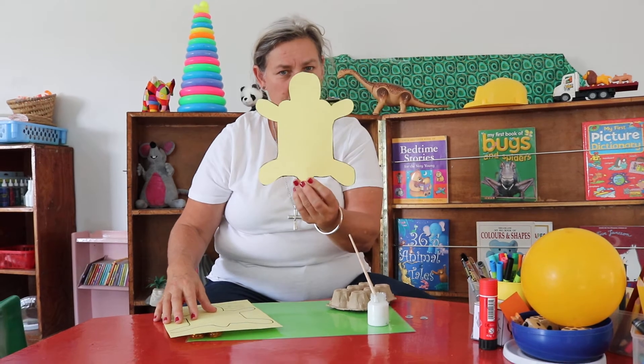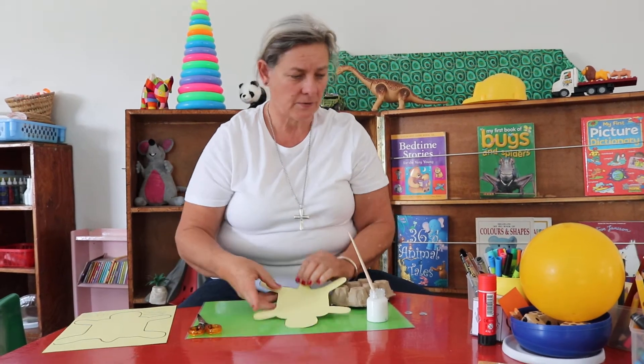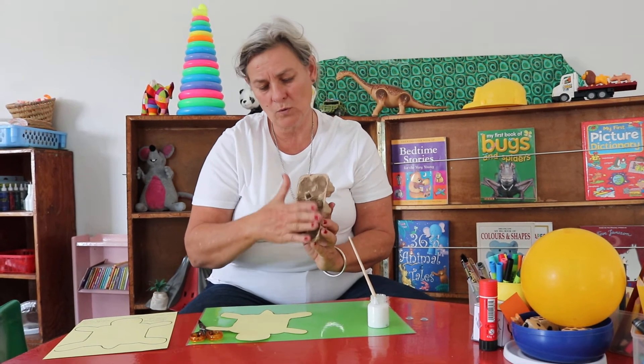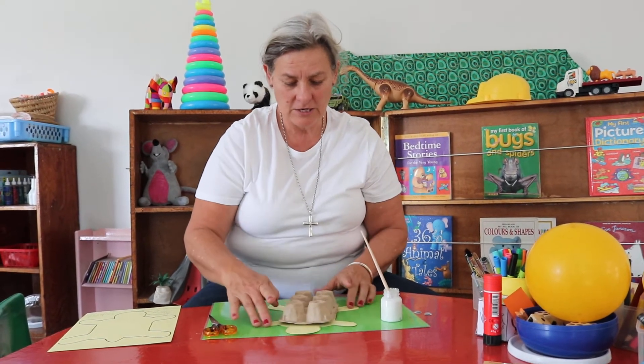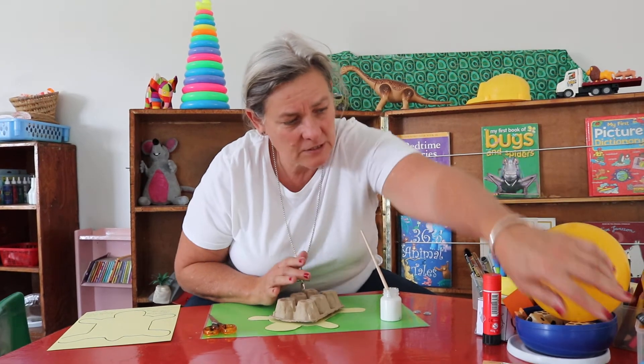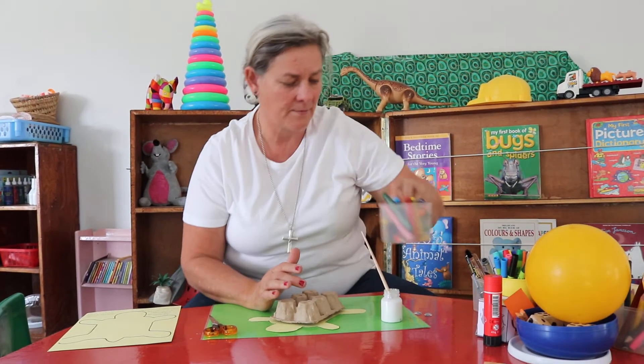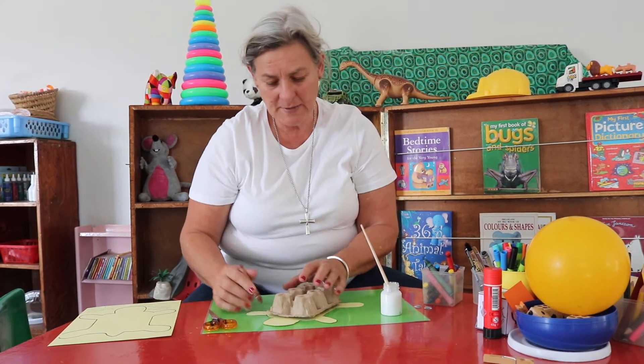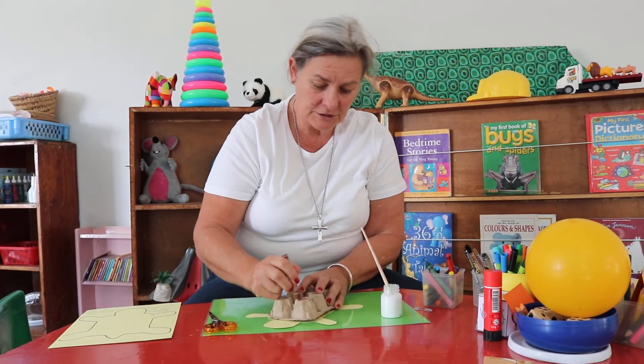I already have cut my tortoise out, so I've got my egg box and Polly's trimmed all that's too high up so my egg box can fit. Look how cute my tortoise is going to look! Now I'm going to color my tortoise — if you have paint at home you can use paint, otherwise you can just scribble.